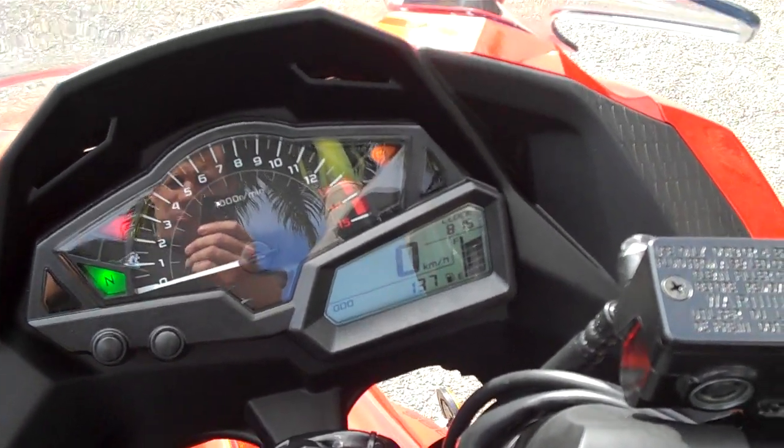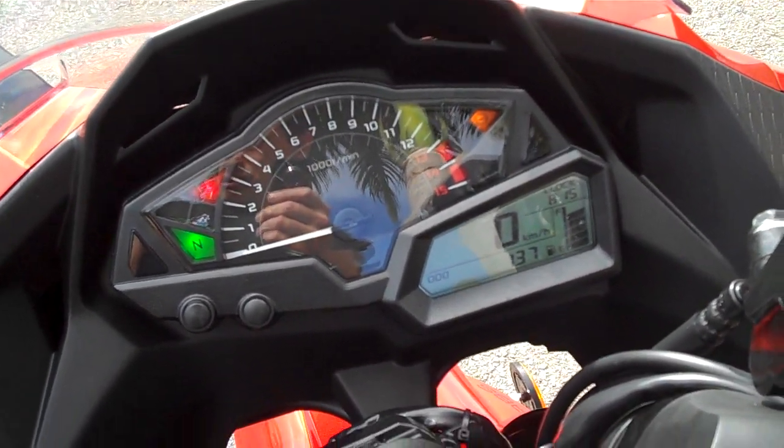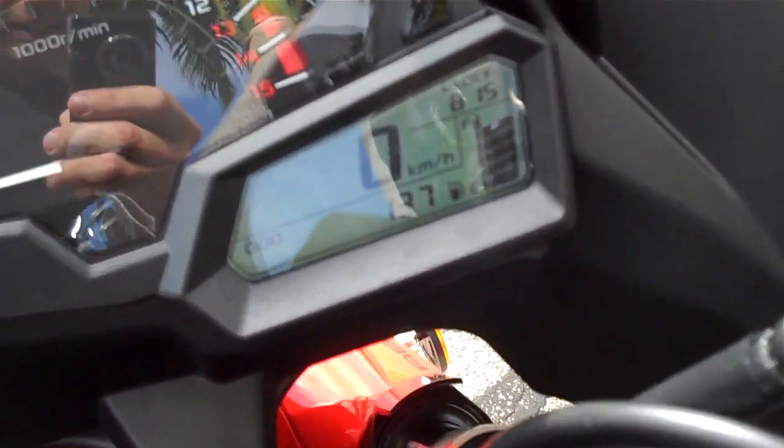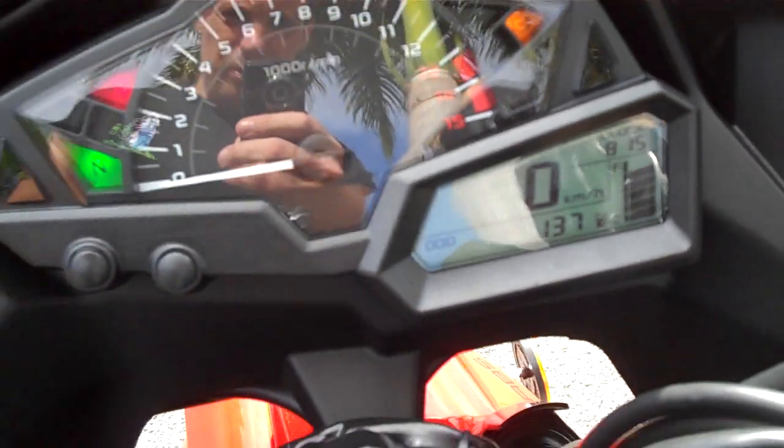Hey guys, I just wanted to show you my brand spankin' new 2014 Kawasaki Ninja 300 Special Edition. As you can see, I've only got 137km on the clock.